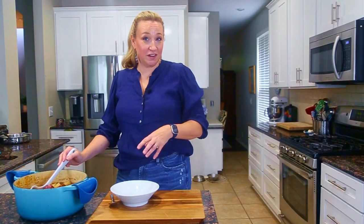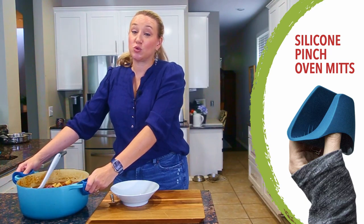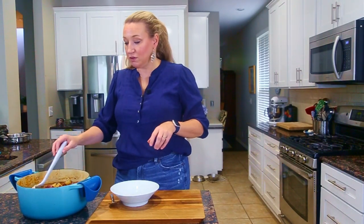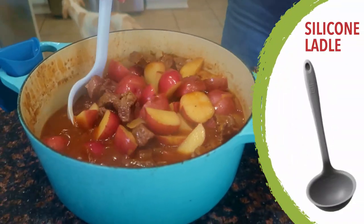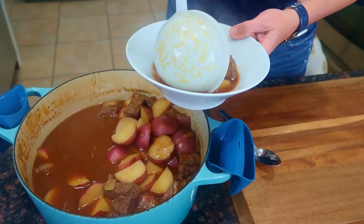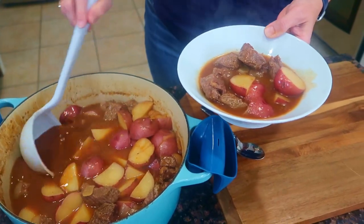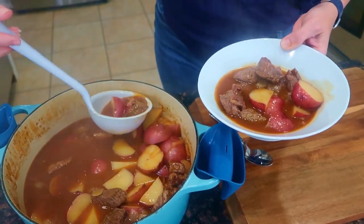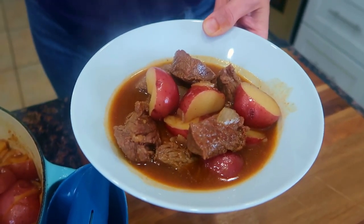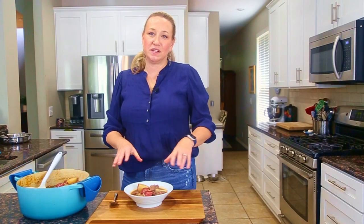Our braised beef and potatoes are now ready — I just pulled them out of the oven. Make sure you're using heavy pinch mitts because this entire dish is heavy and the pot and lid are both hot, so please be careful. Using my silicone ladle, I'm going to transfer this gorgeous braised beef and potatoes with a little bit of sauce into a bowl. You can season with salt and pepper to taste. You've got that really nice thin red-skinned potato — or a gold potato — that looks just perfect. You don't even have to peel it. If you wanted to top it off with something like a sprinkling of grated Parmesan cheese, I think that would be a perfect complement, but it really doesn't need anything.